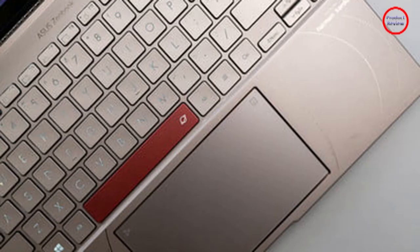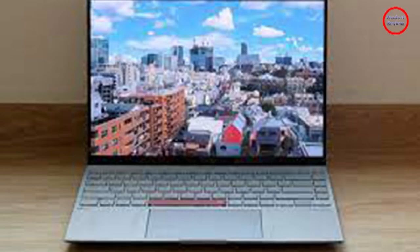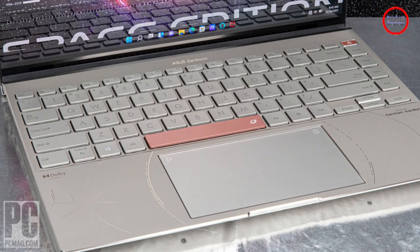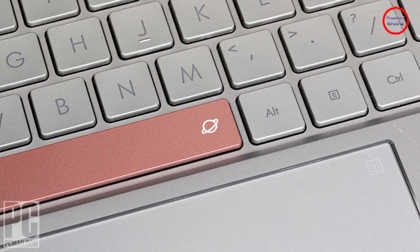You can throw any image — GIFs included — on the Zen Vision display, but you need to crop it to a specific resolution, not just an aspect ratio. The results aren't great, as you can see with the compressed image of the Exo Stranger from Destiny 2. I love the idea of the Zen Vision display, but Asus needs to work on the software. As it stands now, it's not as practical as it could be. Hopefully Asus will update the app with more functions in the future — say, a status indicator for Spotify or stats for a game you're playing.